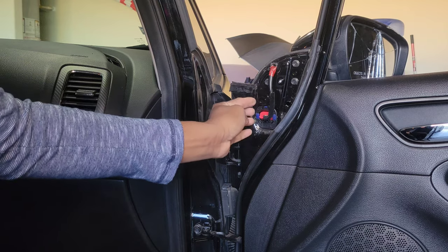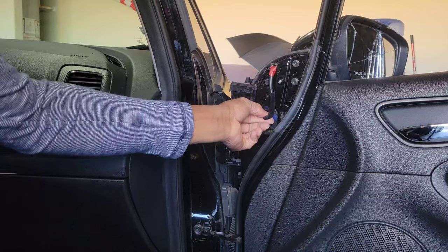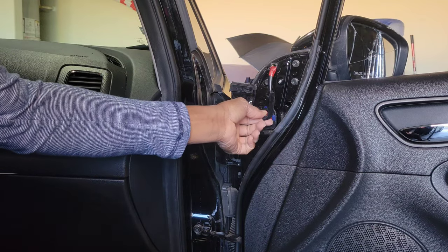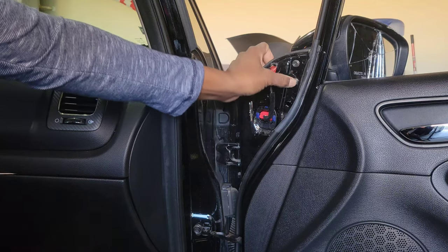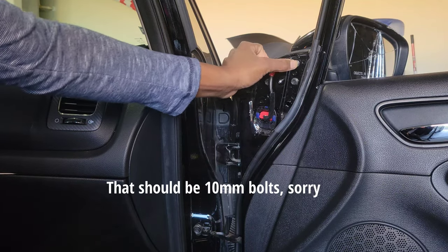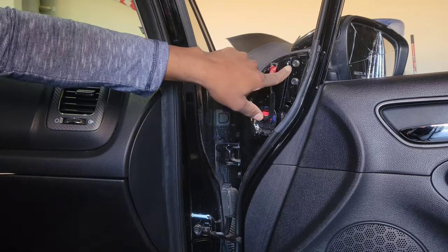This is a power mirror, which you can use on the driver's side to adjust the mirror. Of course it will have an electronic connection, and also if you have mirrors that are heated, you also have an electronic connection here. You have three — looks like 10 millimeter bolts — that hold your mirror onto the car, so we're going to remove those.